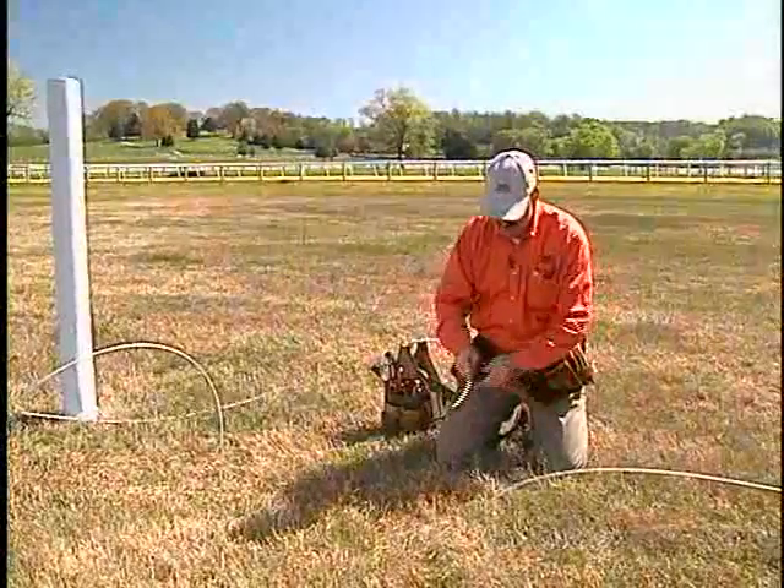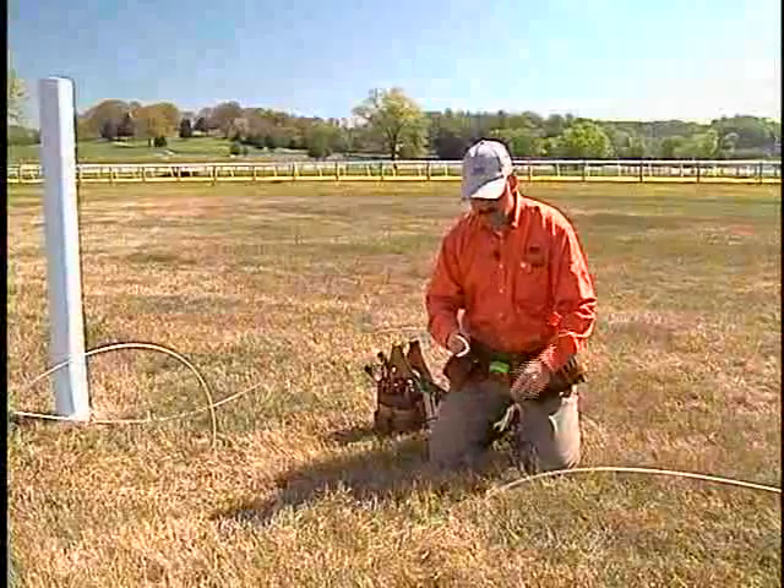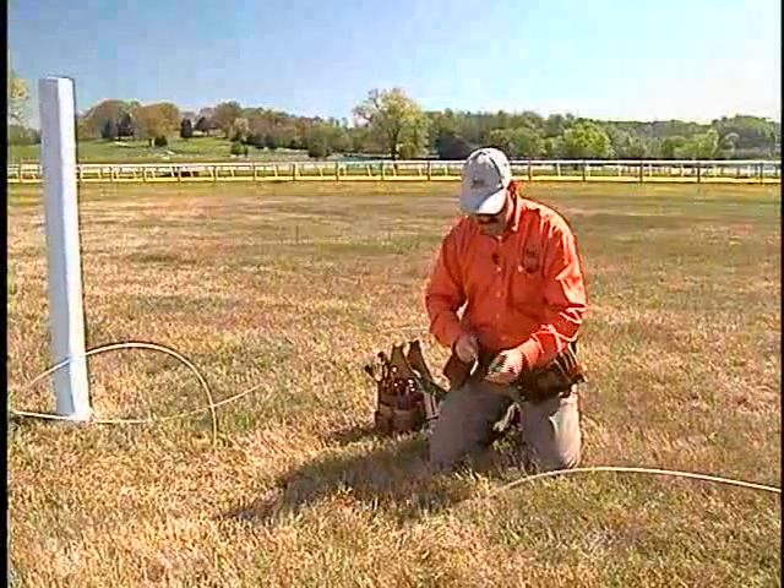On occasion, your strands are going to run out and so you're going to have to do a splice. I'm going to show you a quick splice utilizing a wire link.